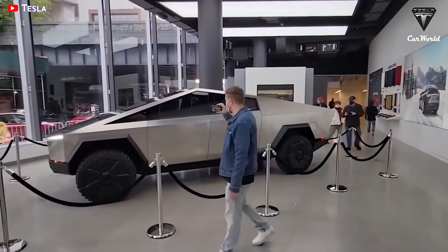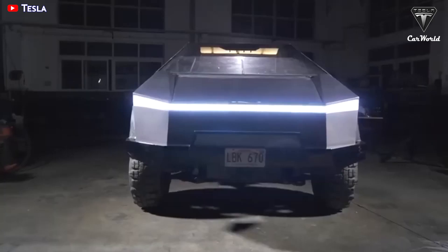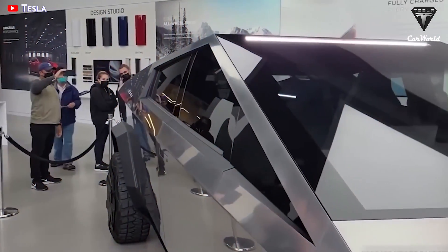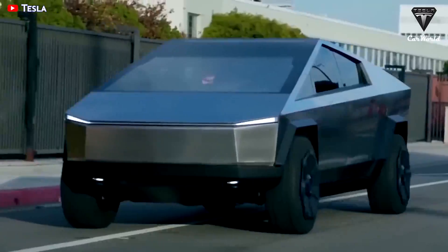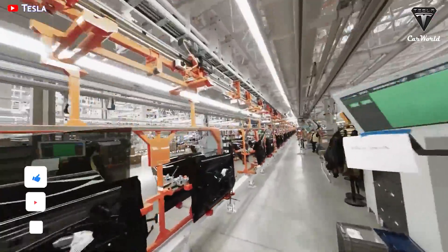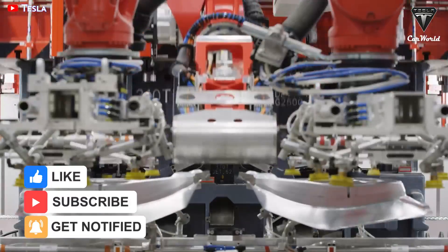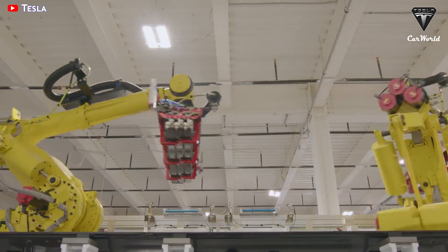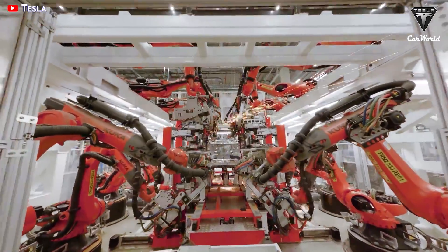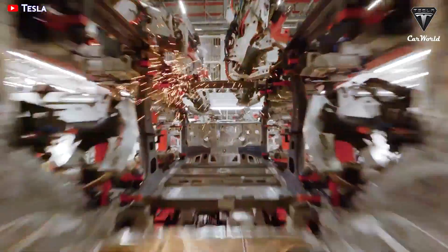So, how do you feel about this new material for Cybertruck's body? Let me know your thoughts in the comments section down below. That's it for today's episode. We sincerely thank you for watching and for all of your support. If you enjoyed our video, please leave us a like, share the video, subscribe to the channel if you haven't already, and ring that bell to stay up to date on exciting developments in the world of EVs and green technology. Thank you so much for watching — we hope to see you again next time. Until then, take care and be safe.